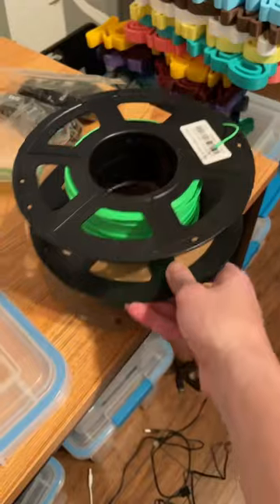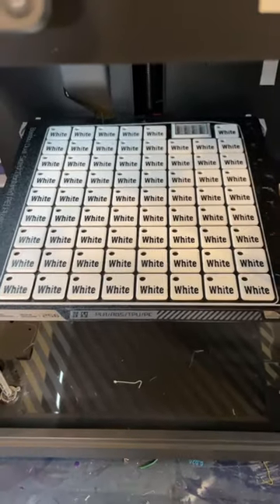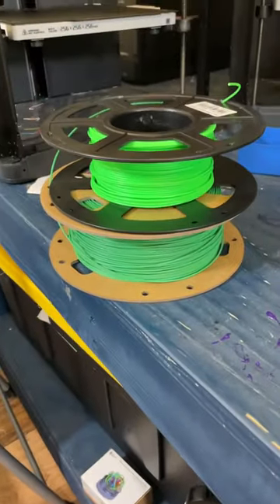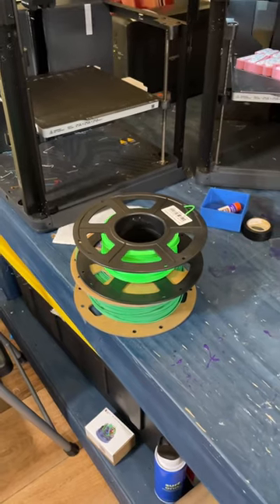I'm printing every single color that I have as a color swap. I've got a cool project that I'm working on. Here's white and mint, and I'm about to print lime green and grass green. Let's get these off the plates and then get these loaded and keep on going.